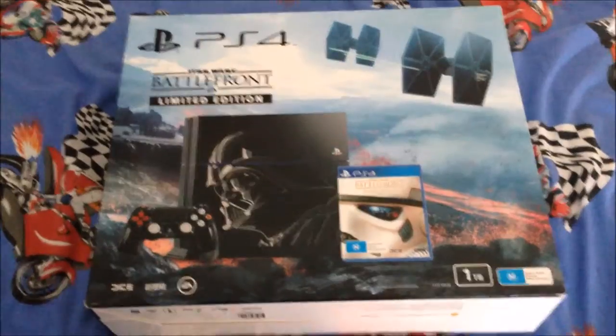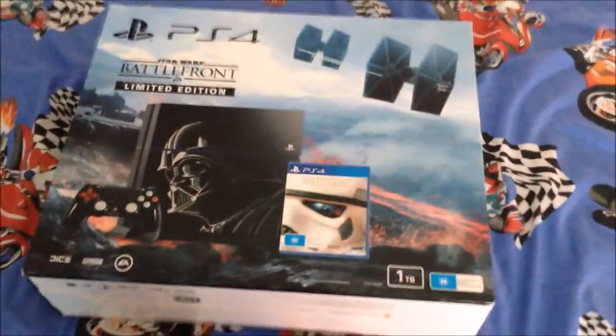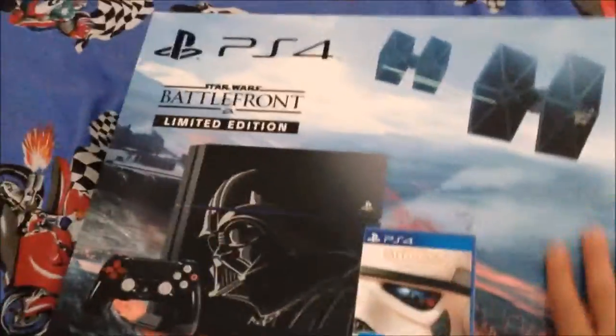Hey guys, what's up, it's JP here from Esquizzer Gaming. It's not Monday or Thursday — I really shouldn't be uploading today, but this can't wait. On Thursday, Star Wars Battlefront came out, and as you can see, that's the deluxe edition. There was a limited edition PlayStation set bundle, which was a bonus when you pre-ordered the game. I did, and the package finally arrived even though the game came out a few days ago. It's time to unbox it — I'm really excited, so let's just do this.